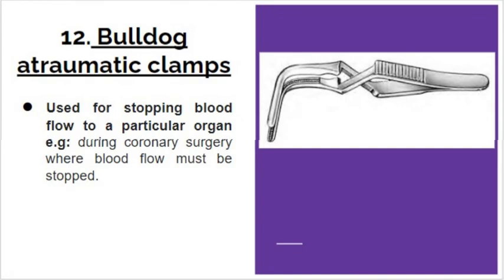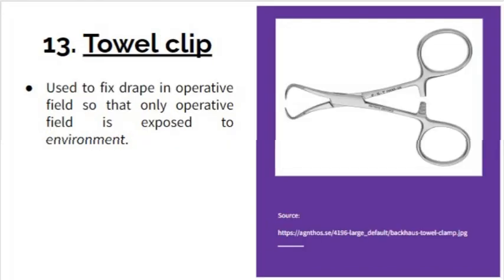Bulldog atraumatic clamps look like tweezers. They are used to clamp blood vessels to stop blood flow to a particular organ during surgery — for example, during coronary surgery where blood flow must be stopped. The towel clip is a small clip forceps with a ratchet. It is used to fix a drape in the operative field so that only the operative field is exposed to the environment.